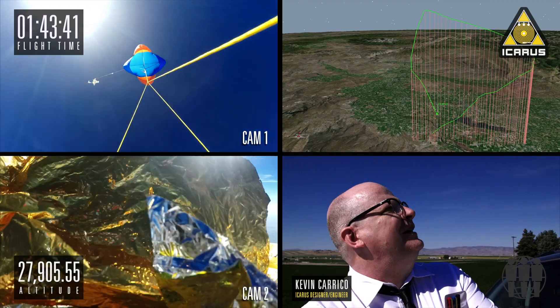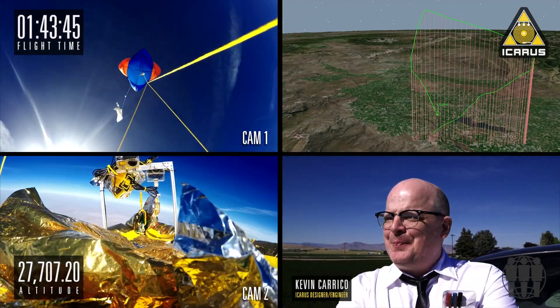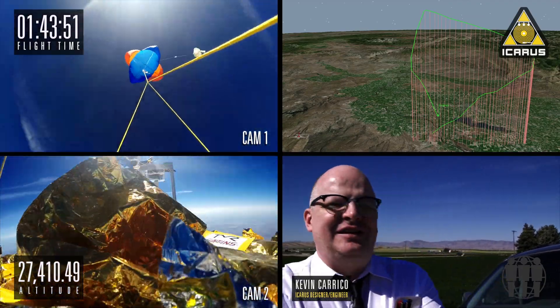Right now it's coming down a little faster than we expected it to. So we're just trying to wait in a holding pattern here to see where indeed it's going to land. Then we'll get on the road real quick and head for it. We just got to let it come down a little bit.